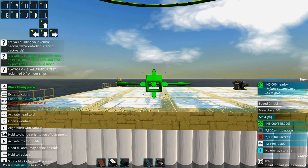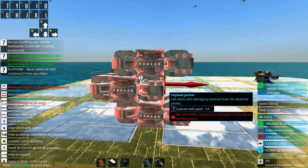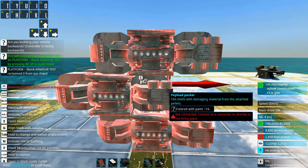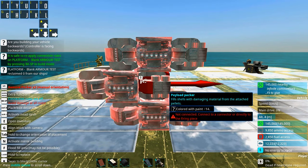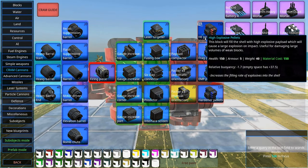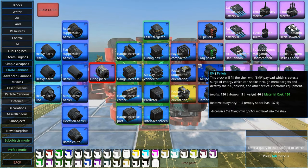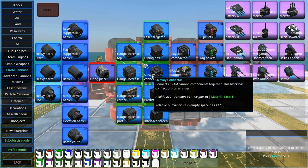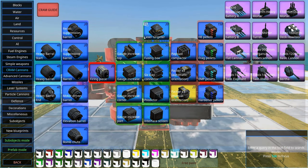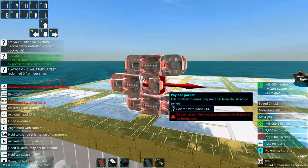First we're going to make a little model of the serial cram cannon. This is a very small model to show you the principle — it's not very efficient since it's quite small. In terms of efficiency, remember that pellets are what you have to place sparingly if you want a low cost. Autoloaders and six-way connectors are very cheap, so if you spam something it's them, not the pellets.